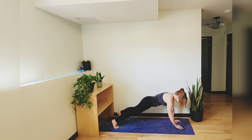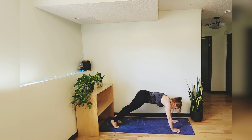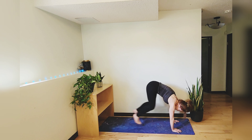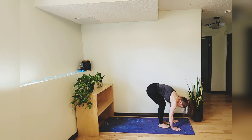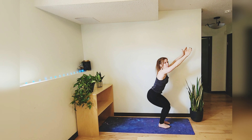Turn into a plank, bringing those hands underneath your shoulders, and then right away press into downward facing dog. Bend your knees, gaze forward, hop step or float to bring your feet behind your hands. Inhale hands to sky and then exhale bend those knees and sit into chair pose.